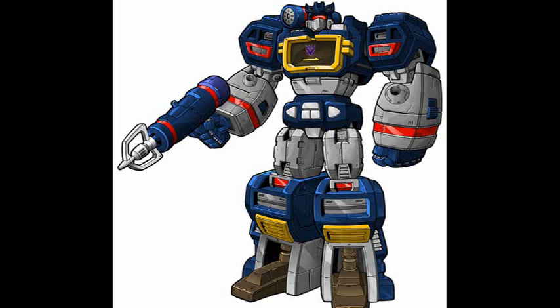So that is my voice for Soundwave. I hope you like it, and if you do need Soundwave in any of your videos in the future, I'm more than happy to do it.